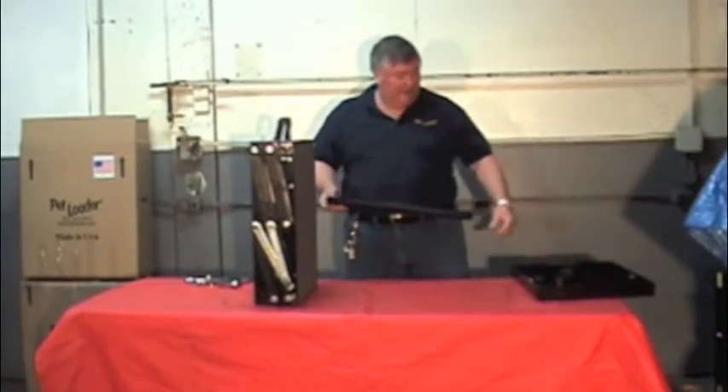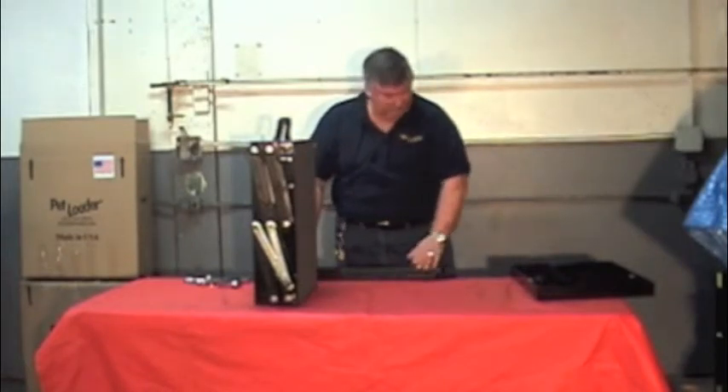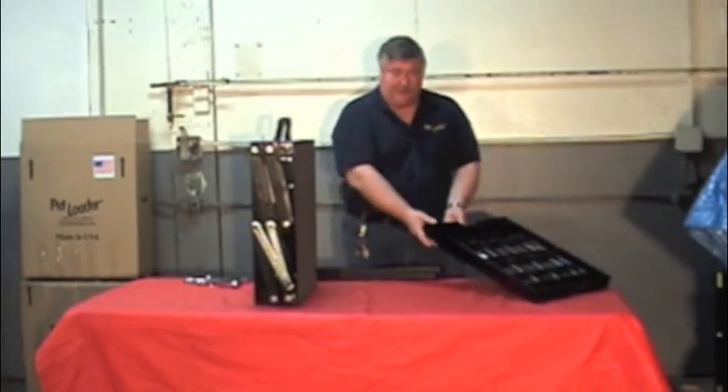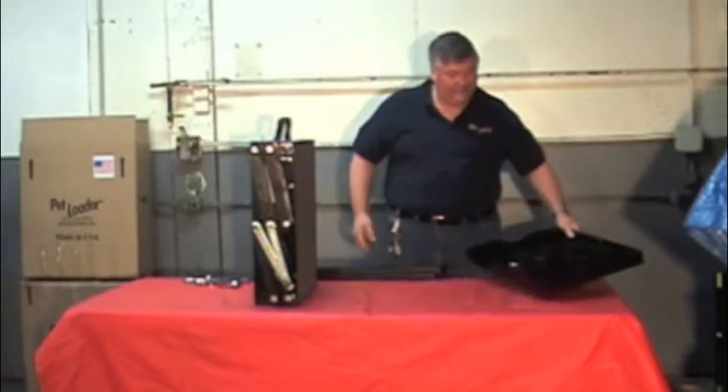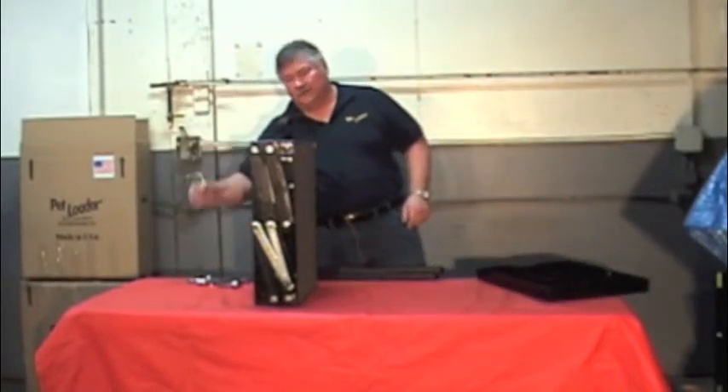I purchased the platform kit. You will get two long links, the platform which is carpeted, and the hardware — nuts, bolts, and washers — for the assembly.